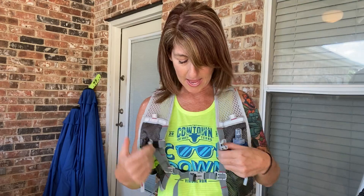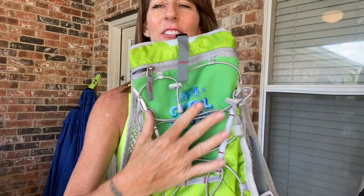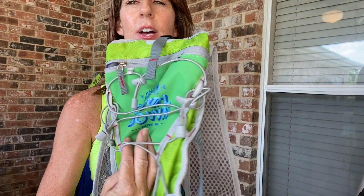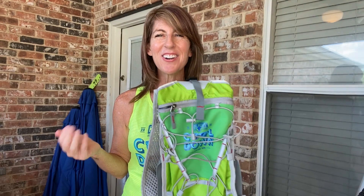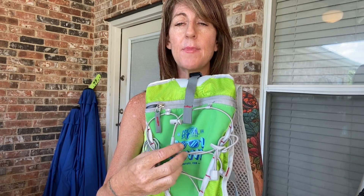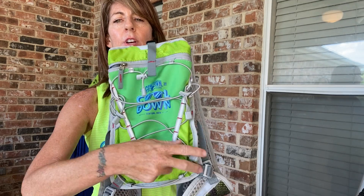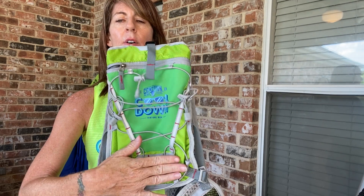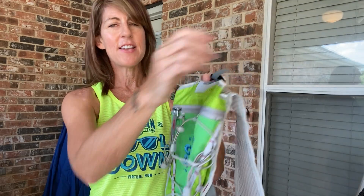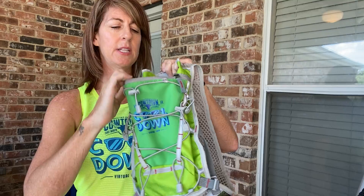There's a lot of netting right here on the very back. You can put — let's say you're running in a shirt and decide you don't want to wear it — you can pop that shirt in here, maybe a hat. It also has some little hooks right here where you can hook a hat or other things.